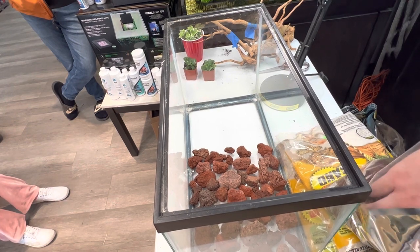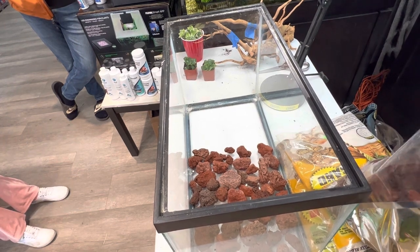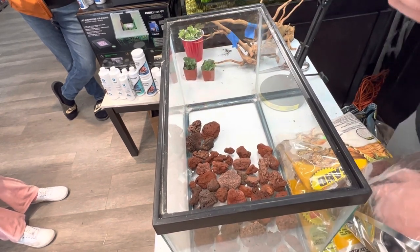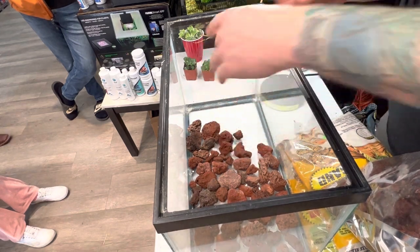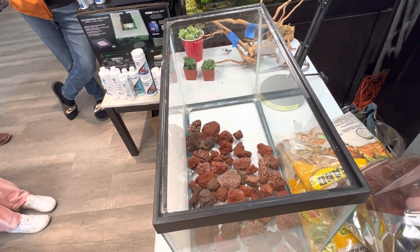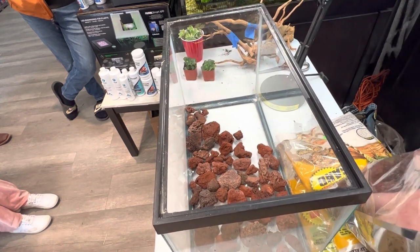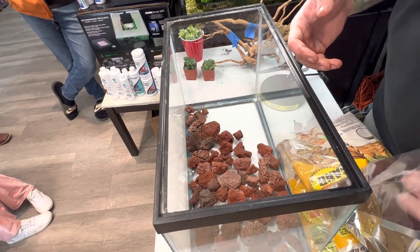Make sure to clean your lava rock. It's kept outside, so it's prone to all kinds of bugs and pesticides, and we don't want to introduce that into our tank. If you get a bucket and just drill some holes in the bottom of it, you can run water through it and mix up the lava rock, and doing so will clean the rock. You can also use Excel or Prime for your aquariums to help treat your rock as well.